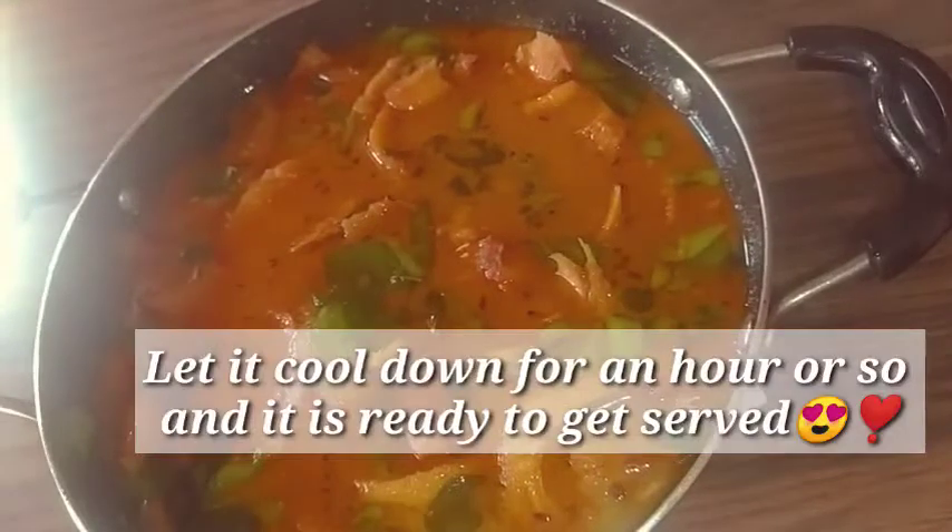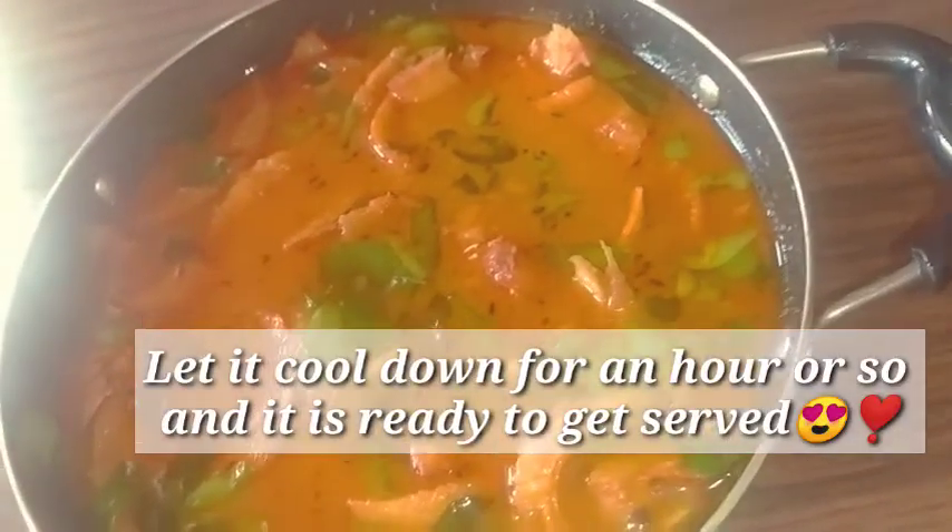Let it cool down for an hour or so and it's ready to be served.